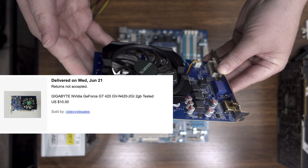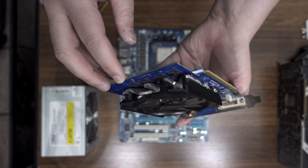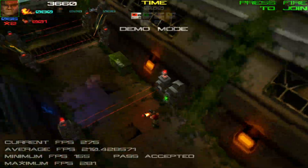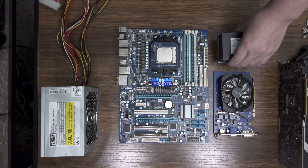That something is this Gigabyte GeForce GT 420 GPU-shaped object. For some reason, Gigabyte endowed this pinnacle of shading horsepower with 2 gigabytes of DDR3 VRAM — that's four times the reference amount.